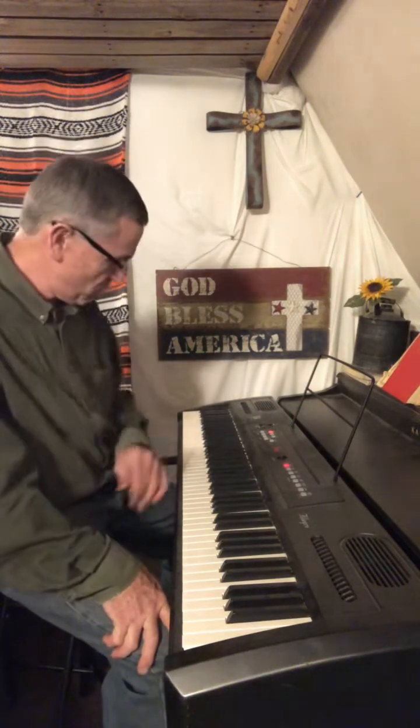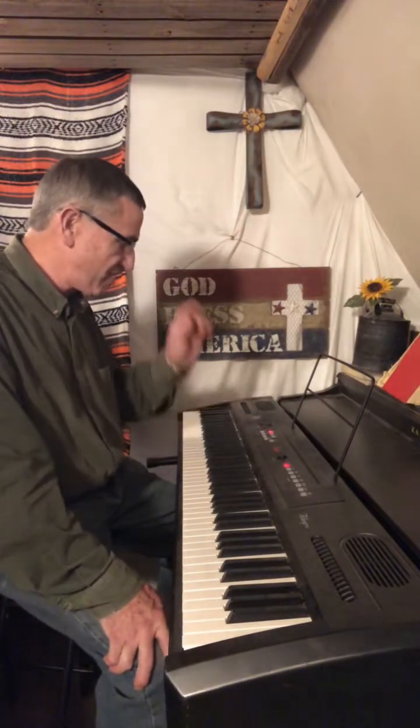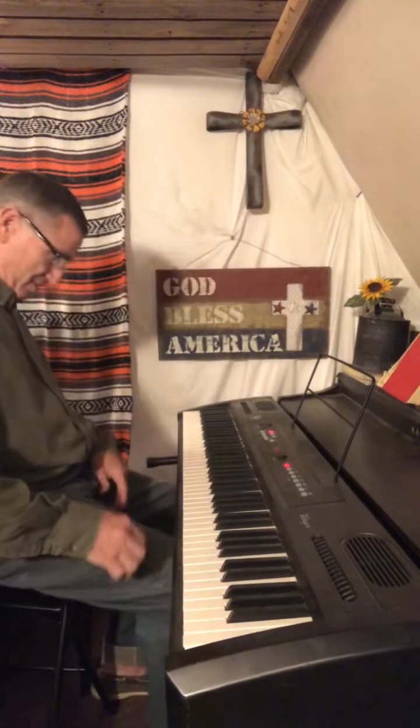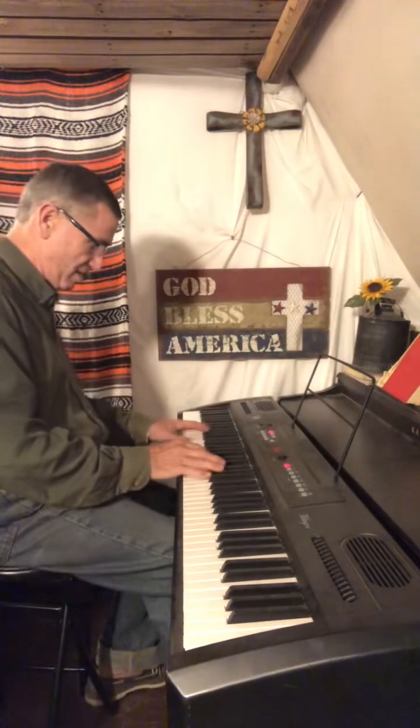I have a shop that will repair it if something goes wrong — like right now the touch sensor or velocity is off on this one, so I need to take it in. But the sound is loud and high fidelity. It even has a chorus setting and a reverb setting. I think it sounds wonderful, and I've been practicing Beethoven's Pathetique on it because it's inspiring me to get better at piano myself. I'm going to attempt to play a little bit of it just to show you what this piano is capable of.